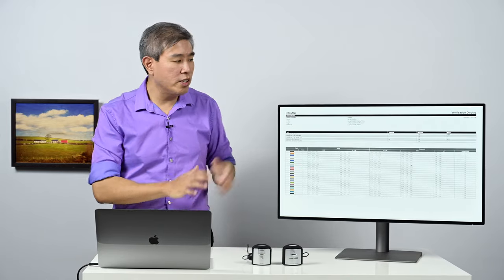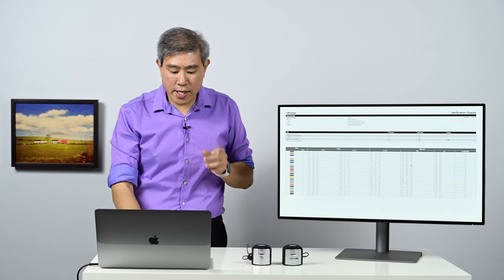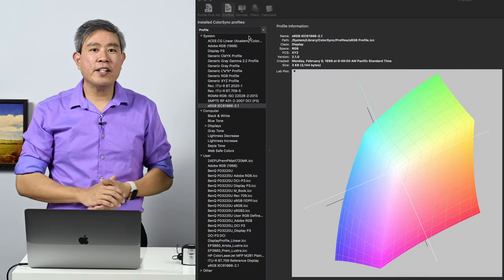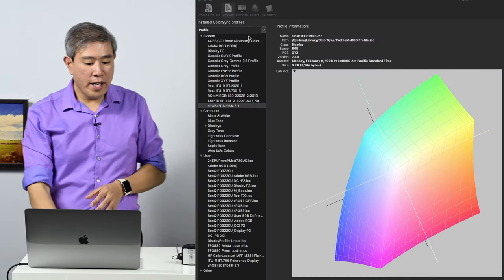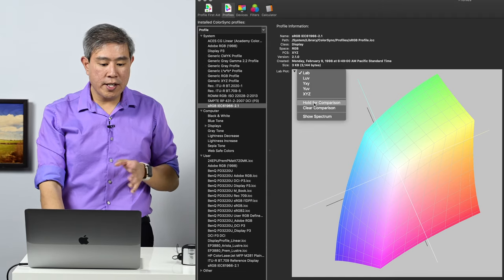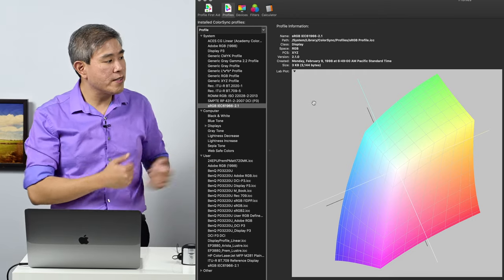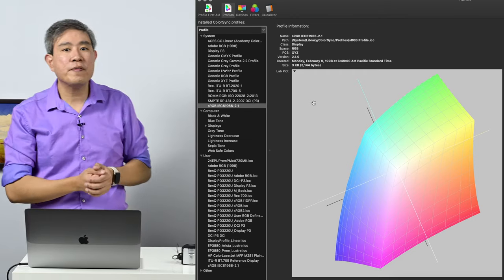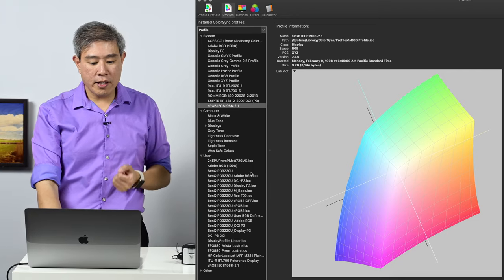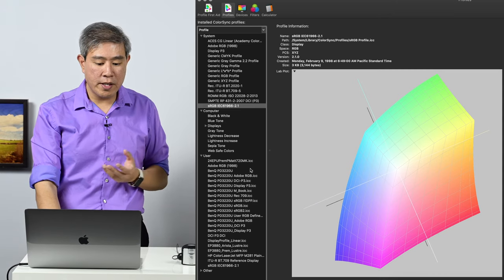Now let's look at one more thing. I have Mac OS X Color Sync Utility open, with sRGB currently selected as the reference color space. Since this display has been factory-calibrated and is guaranteed 100% sRGB coverage, I'm going to use sRGB as the baseline and compare all the other color modes against it.